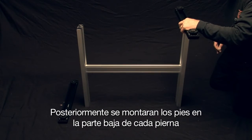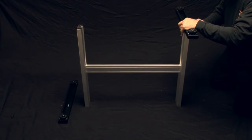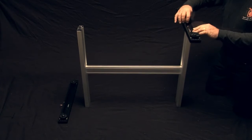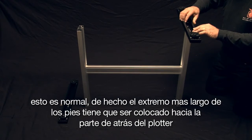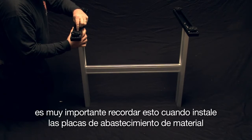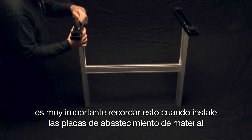Next, mount the footer to the bottom of each stand leg. When mounting the footers, take note that they don't mount evenly — this is normal. In fact, the longer end of the footers should be toward the back of the cutter. This will be important to remember when installing the media stocker plates.